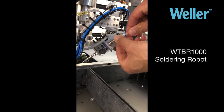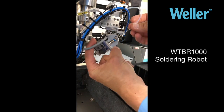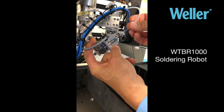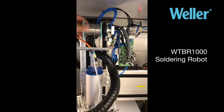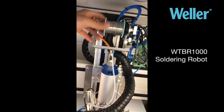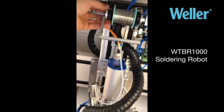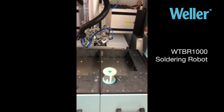Firstly, remove the hose from the one-touch fitting. Lift up the gear tensioner, pull the wire straight out, then you can easily just roll the wire off from there. And there's your wire.